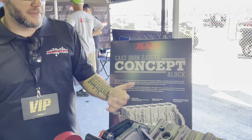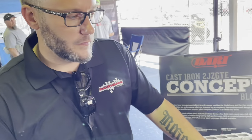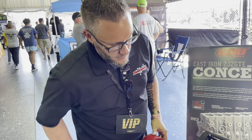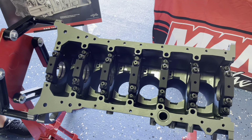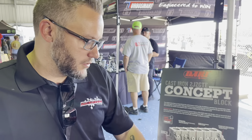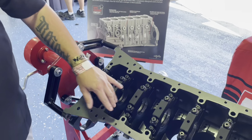Another feature we have is that standard would be a screw-in freeze plug instead of a press-in, which is important for high-pressure, high-boost applications.